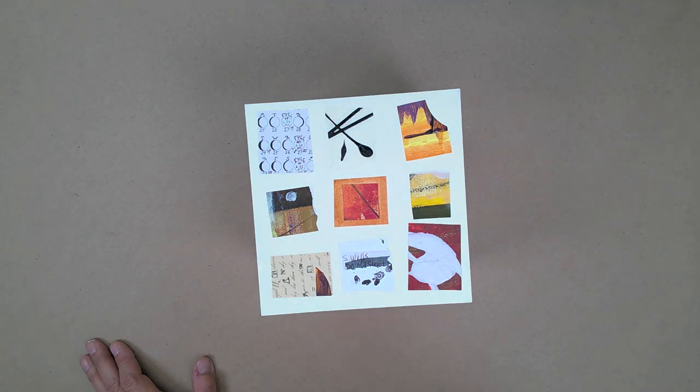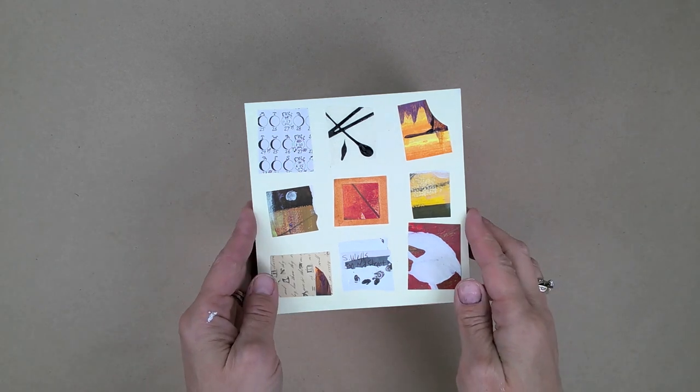Because sometimes you have things that are very disparate — could be color, shape, texture, direction, size — and you can throw it all into a grid, and it actually makes sense. So that was a really fun one.